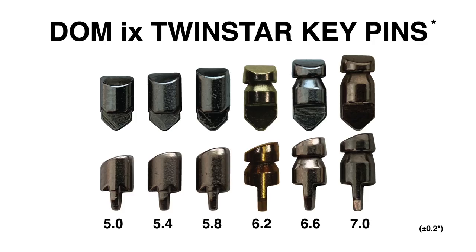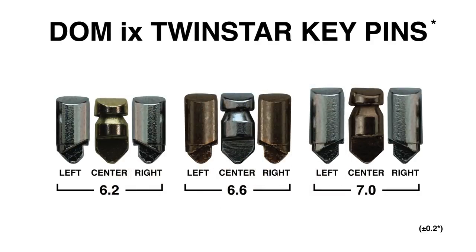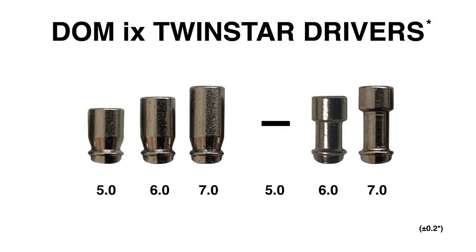The keypins have six possible heights. The longest three keypins have three orientation types: the left keypin can only be installed on the left side of the plug, the right keypin only on the right side, and the center keypin can be installed on either side. There are three driver heights and two shapes. The mushroom driver is either five, six, or seven millimeters. The spool driver is only six or seven millimeters.